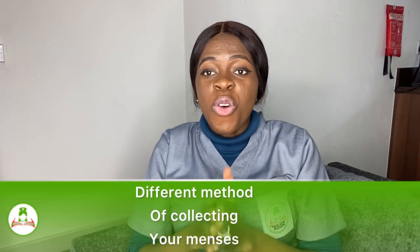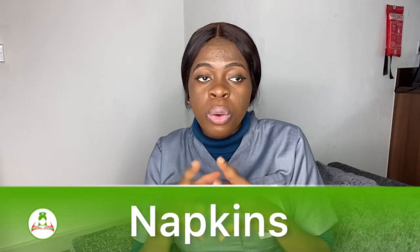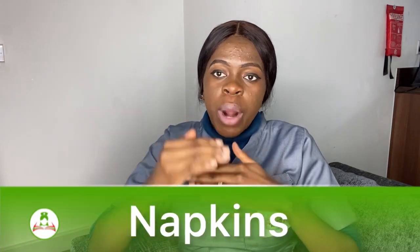Welcome back. Today I'm going to be sharing with you the different methods of absorbing your menses from the vagina during your menstruation. I'm going to start with what people used back in the old days — what our parents used and what people are still using to this very moment — which is the cotton cloth.